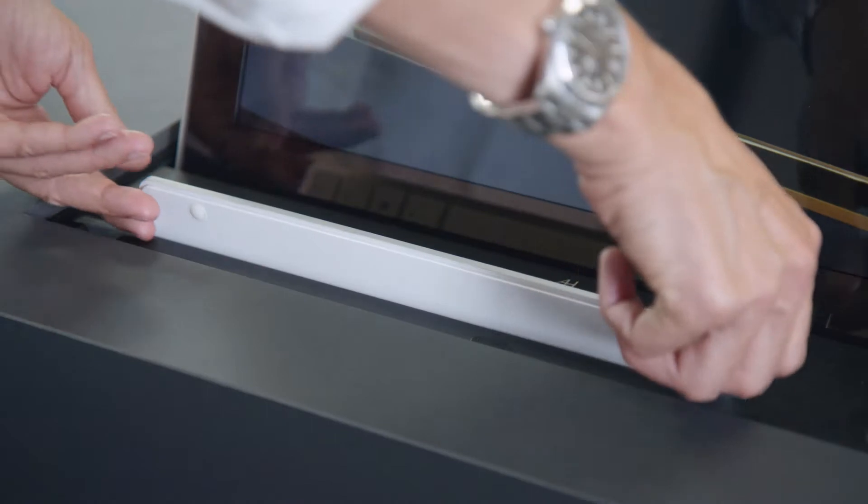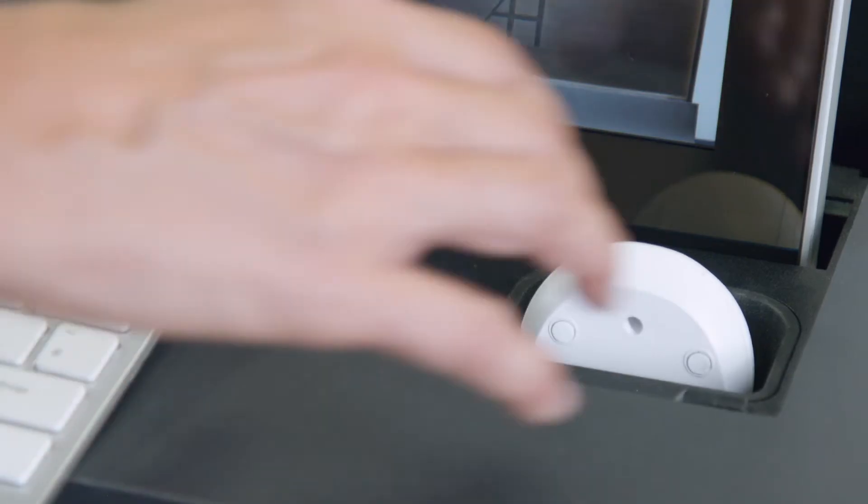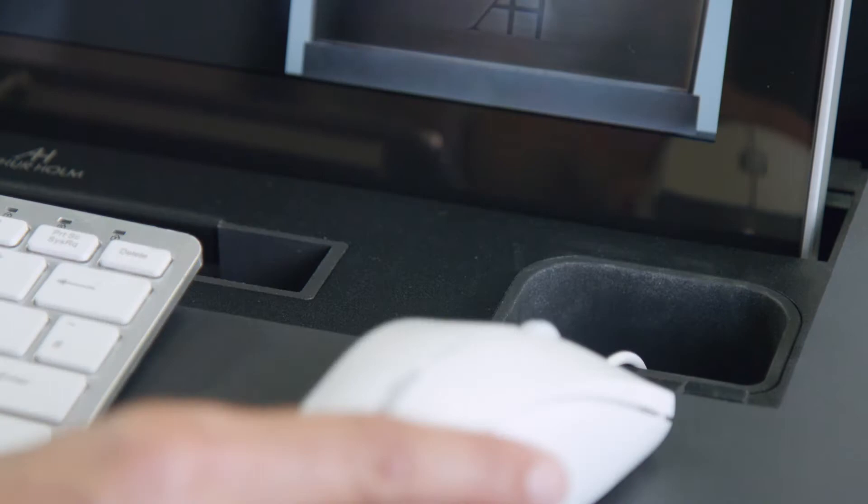As you can see here, there is a compartment to hide a keyboard and mouse, which can be wired or wireless.